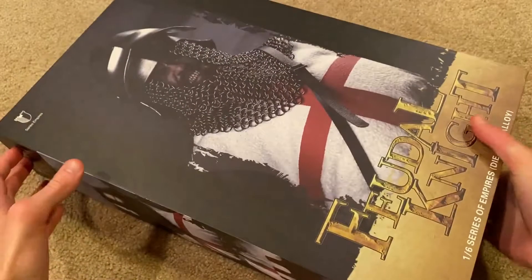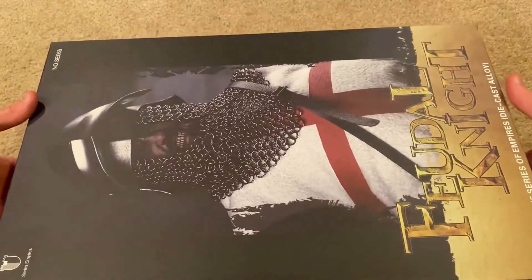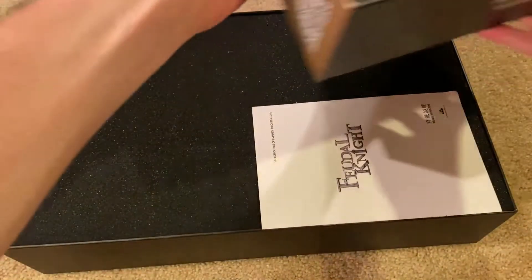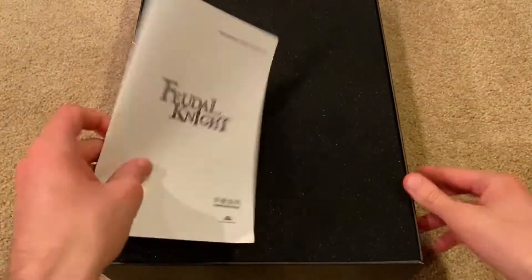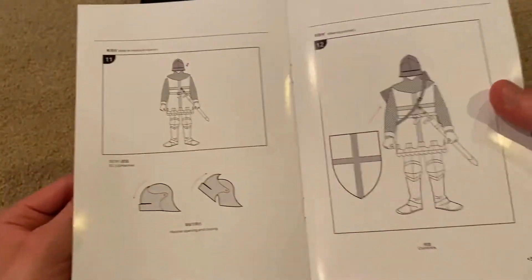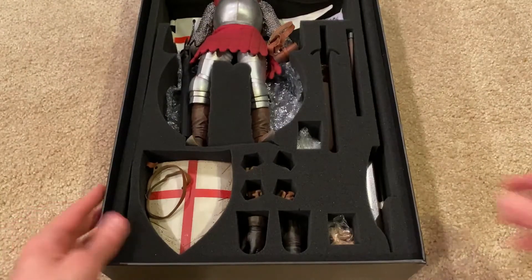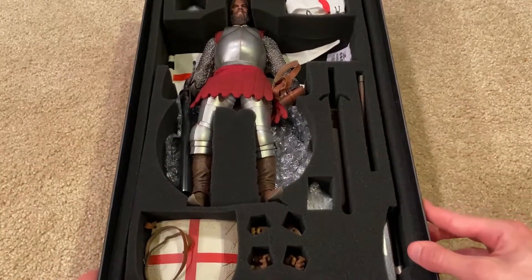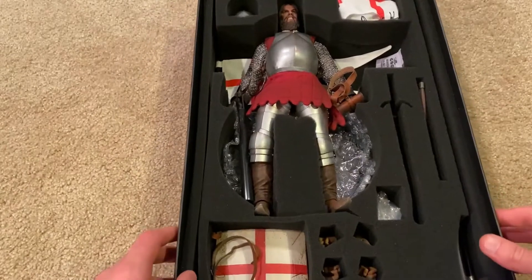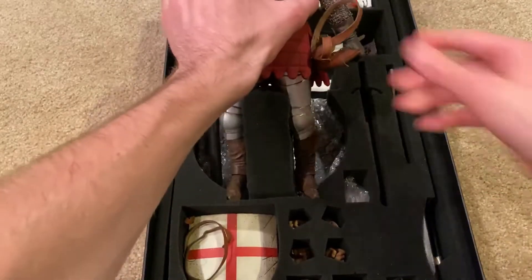Awesome looking box — I love these boxes so much, it's just really massive. Here are the instructions for the figure. Inside, I put everything back in so you can get a glimpse of what it would look like when you first get him. I'll briefly go over some of the things that you get with this figure, but for starters let me take out the figure for you.